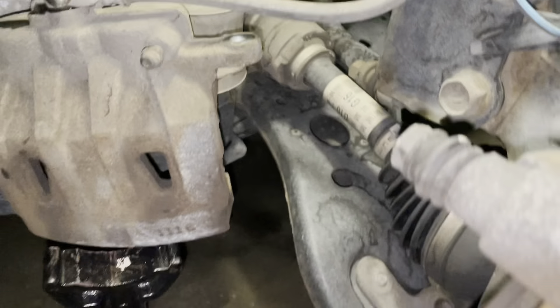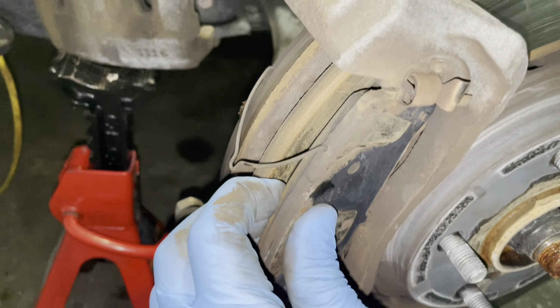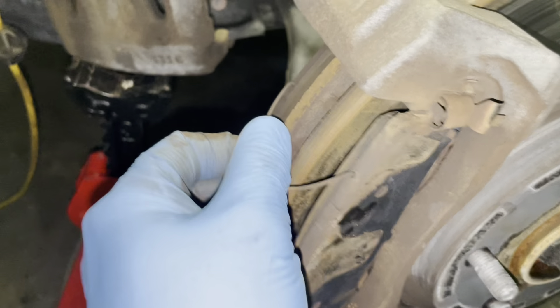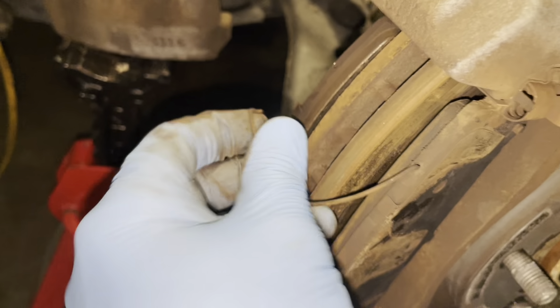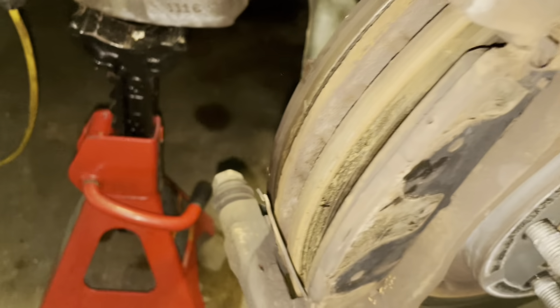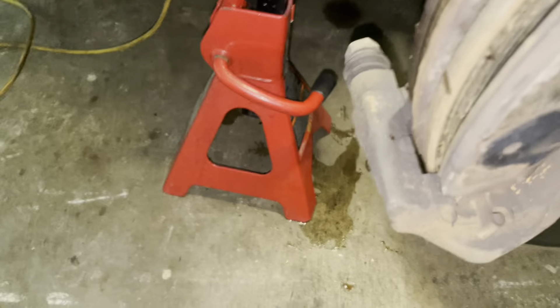As you can see, the brake caliper is sitting secure. Please make sure you secure it — you don't want to break your brake line hose. Once you get this brake caliper off, go ahead and remove the brake pads.